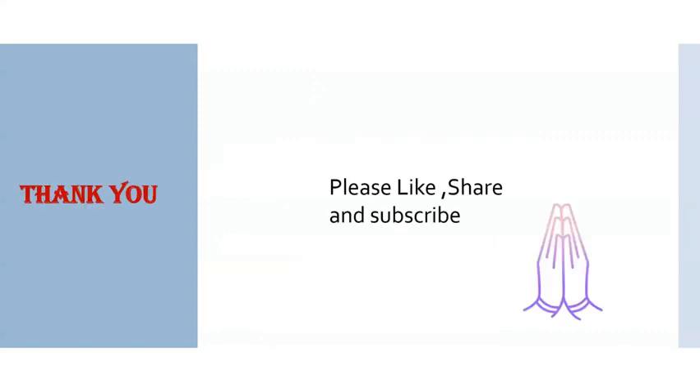Thank you so much. Hope you like this video. Please like, share, and subscribe.